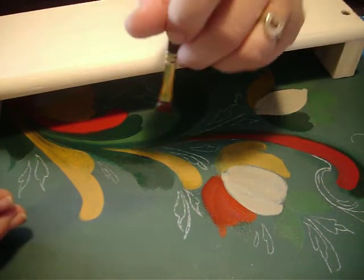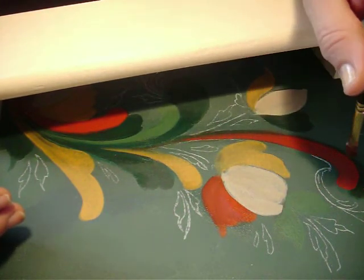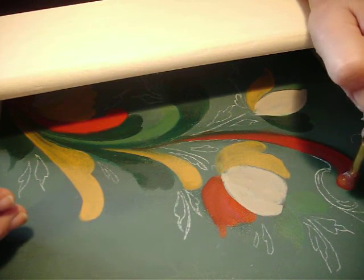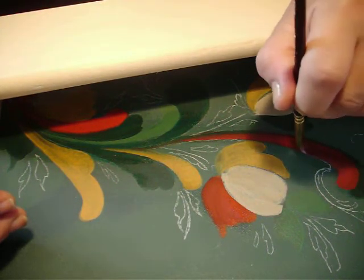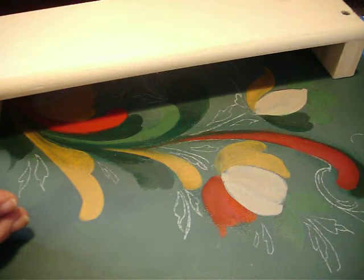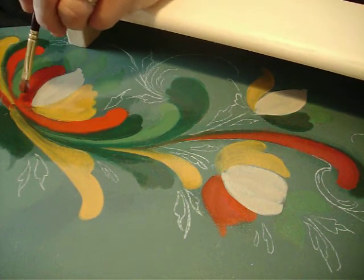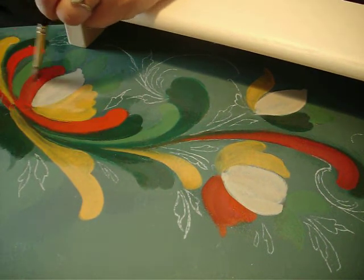Now I'm going to wind my hand up, starting down here where I want it to end, and pull up and wind the brush up to where I want to end. One more — I'm going to lay it down and unwind my hand, lifting up on the brush as it gets thinner. Now let's come over here and do the outside of this petal shape with following strokes for our shadows.